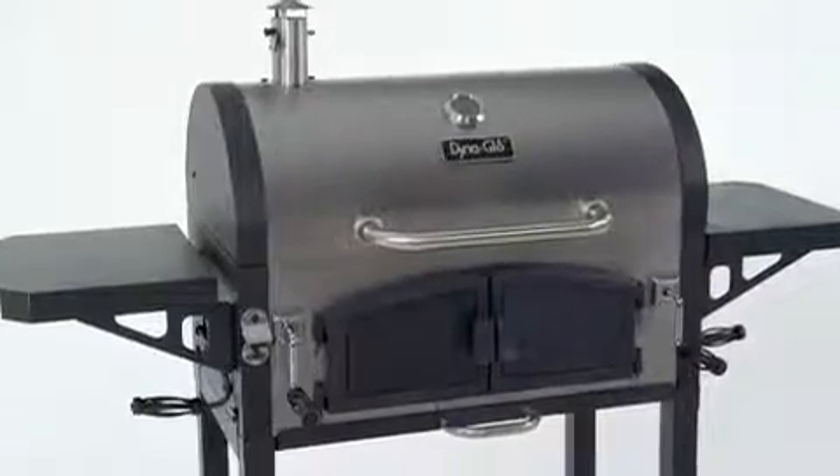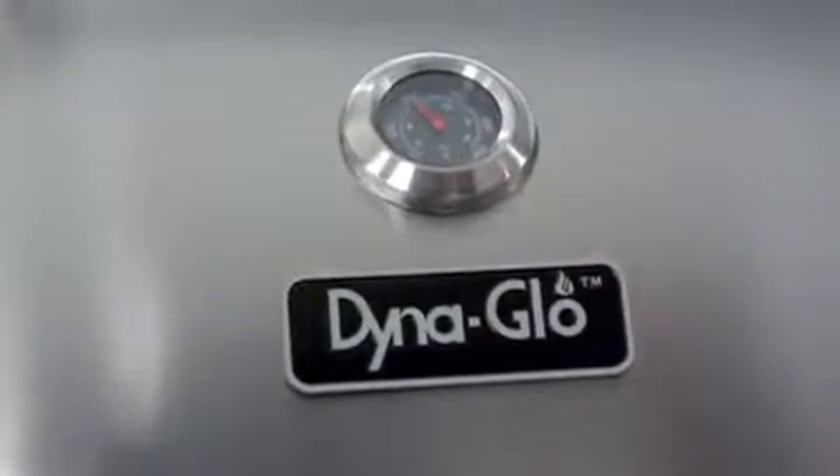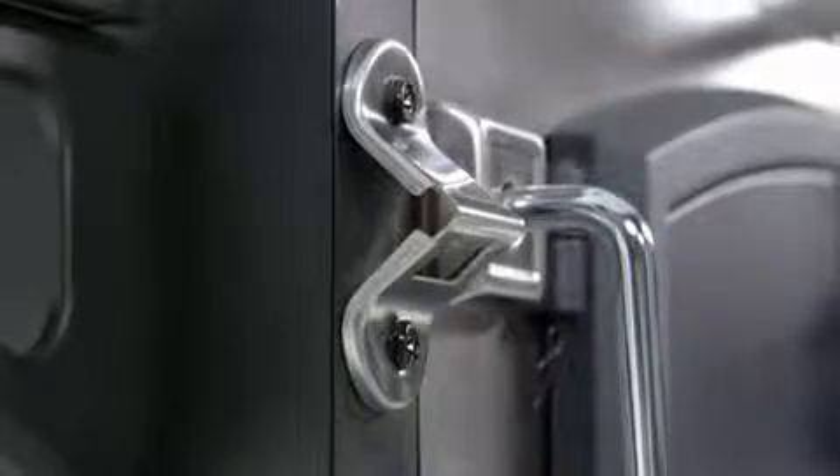In addition to being easy to use, this grill is also stylish with a stainless steel finish, a decorative temperature gauge with stainless steel bezel, a chrome plated charcoal crank with a bezel base and steel wire handle, and a stainless steel bottle opener.